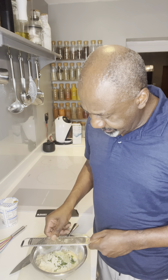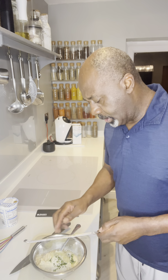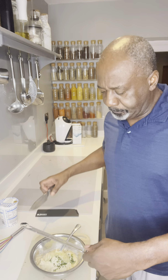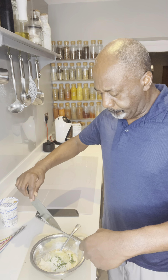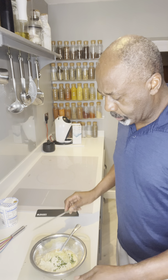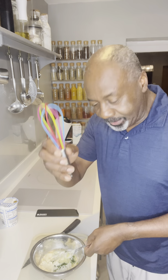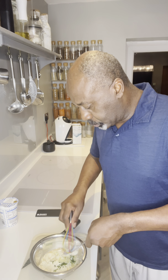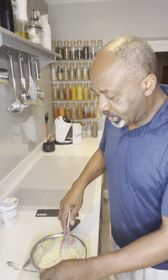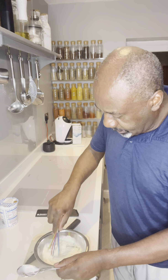There we are — big bits out. Let's get all that goodness in there. Now get yourself a little whisk like mine. Get that in and now we're just gonna whisk all that together, gently blend it in.